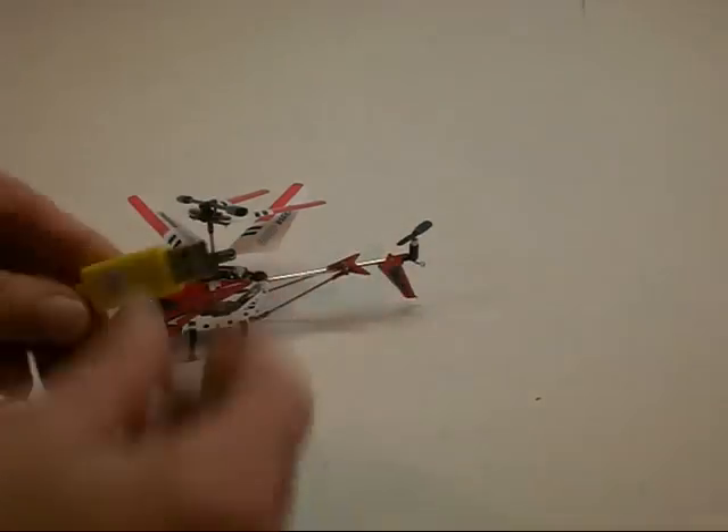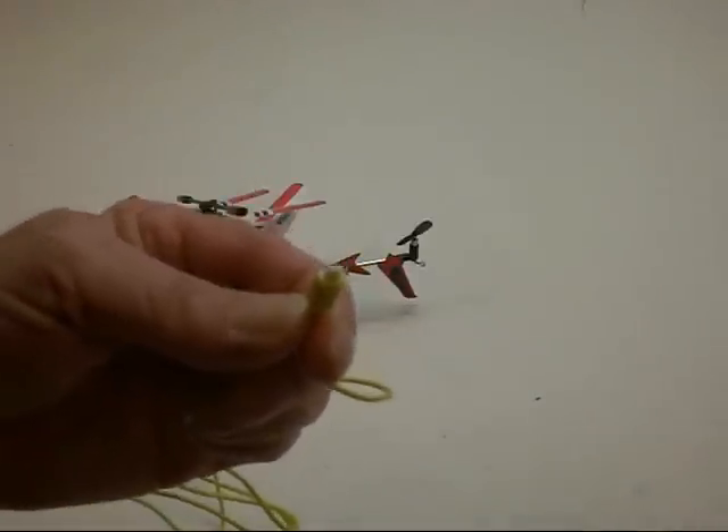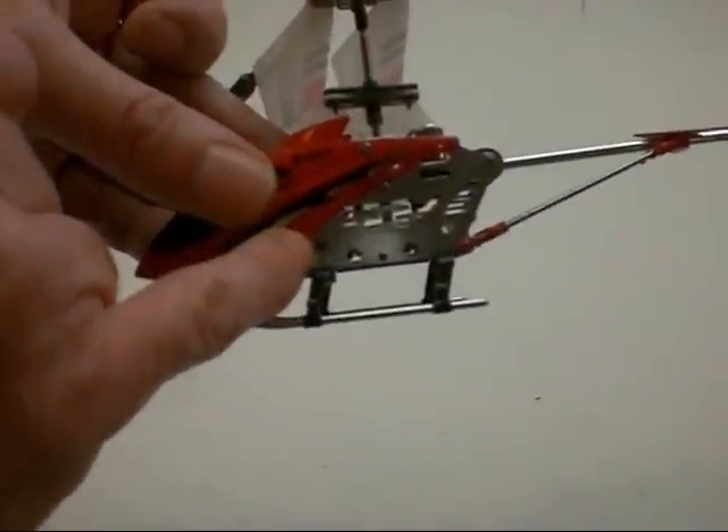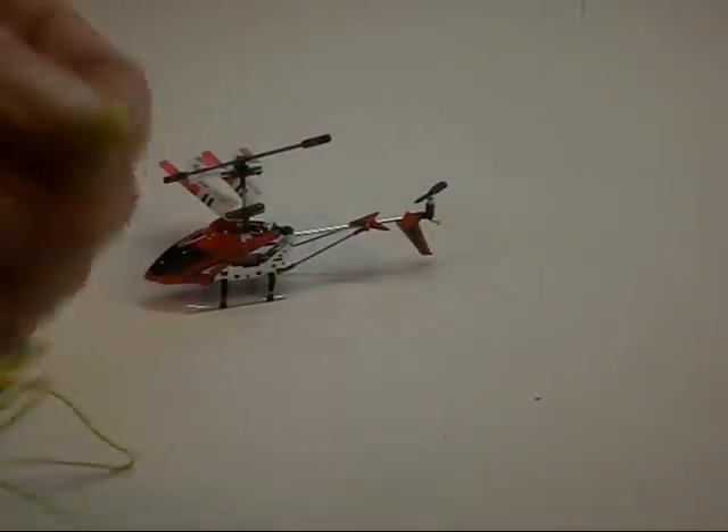This plugs right into the computer, and then on the other end — it might be hard to see there — there are two very tiny holes that fit the very tiny pins in that plug. On those holes, I want to make sure they're down and not on the top side. The holes are down.